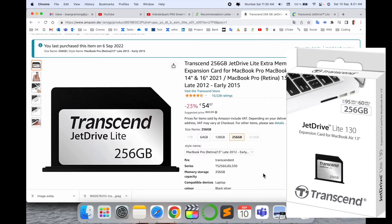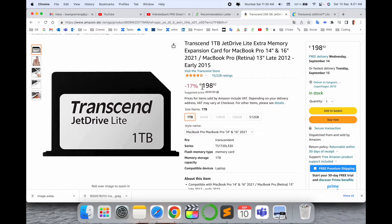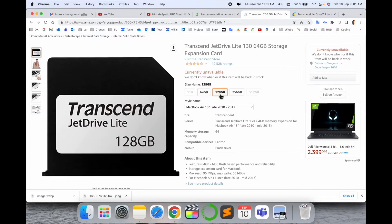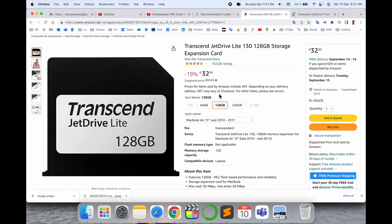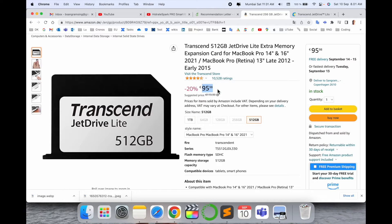I am purchasing this product for 54 euro — my product size is 256 gigabytes. If you want to buy one terabyte, you spend 190 euro. If you want 128 gigabytes, you spend 32 euro, and 512 gigabytes is around 96 euro. These are the prices available on Amazon.